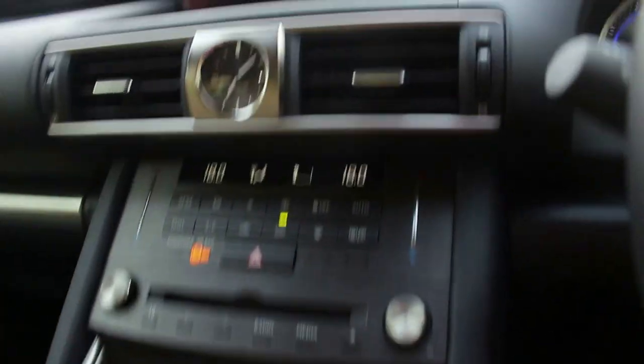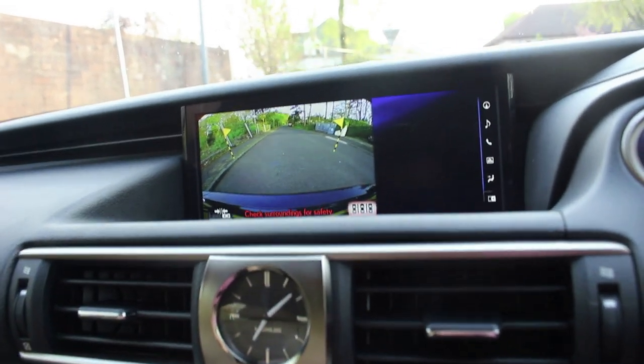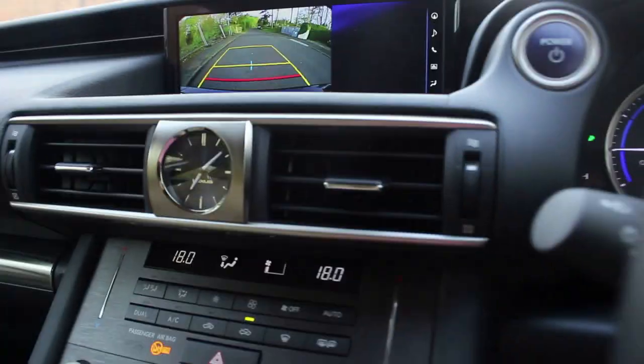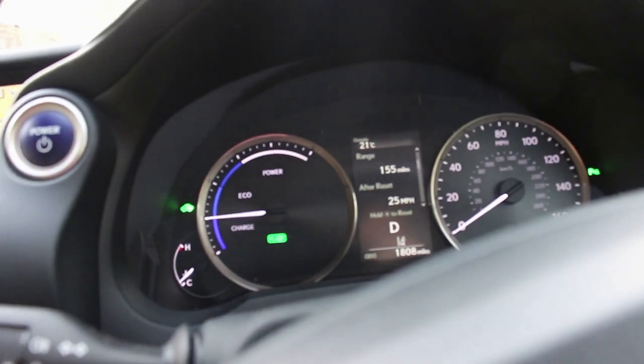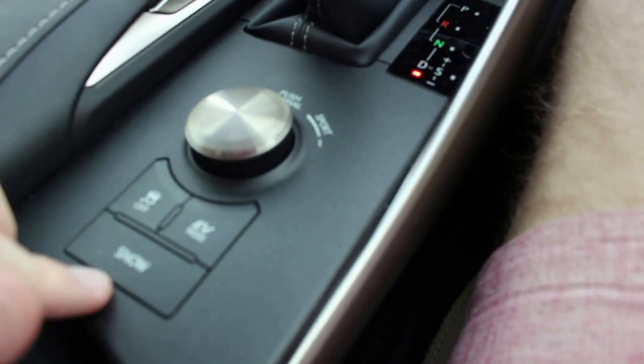Down here we've got the Lexus gear shifter — pull it back for reverse. It gives you options for driving assistance, including parking aids that identify cars for parallel parking, and bay parking. Pull it all the way back for drive, hit to the right for sport mode, and you can shift up to simulate gears all the way to six. In sport mode you get a tachometer, which is helpful on a country road. Down here you've also got traction control off, EV mode to use as much battery power as possible, and a snow button that limits traction in bad weather.